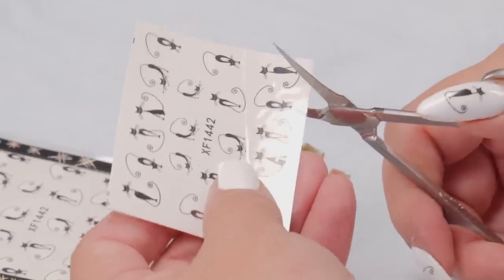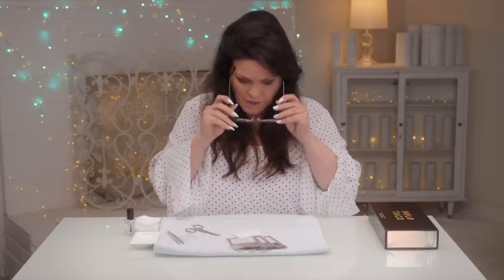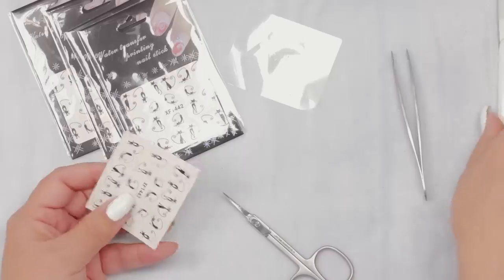So all you have to do is get yourself a good little pair of scissors — and you want a little pair because it's very intricate. Get a little pair of scissors, and you might want to grab a pair of tweezers too, just to pick them up.